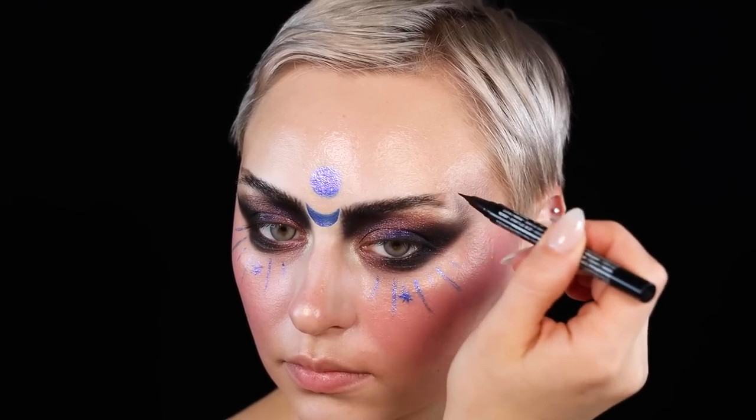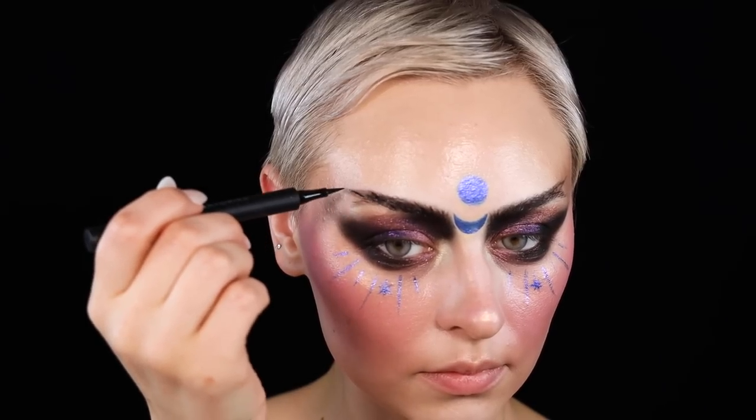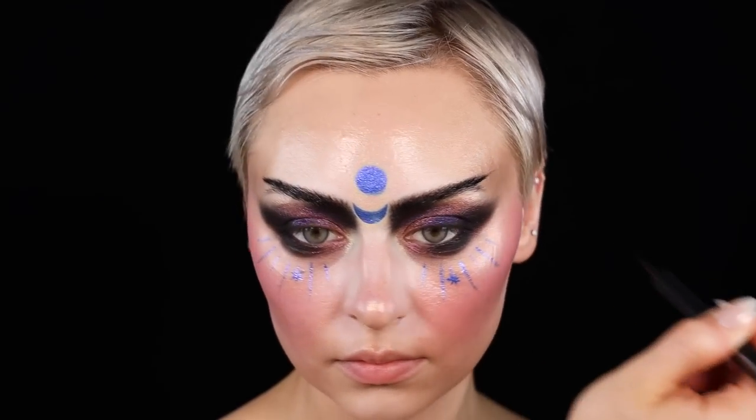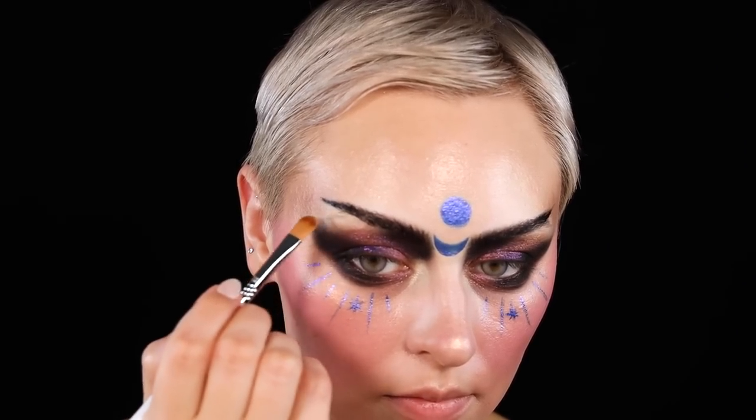From afar it kind of looks like I have a unibrow, so if you want to mess with that maybe put it up a little bit higher. My wig and hat were going to end up covering most of my forehead, so I wanted to keep it low. Nothing was planned — it's just therapeutic, you know.